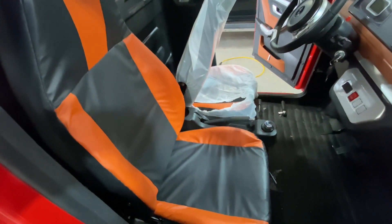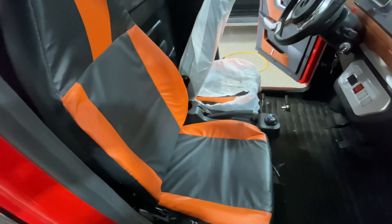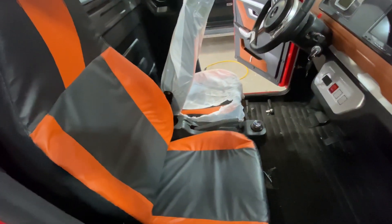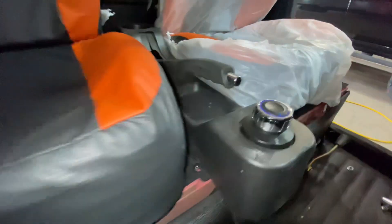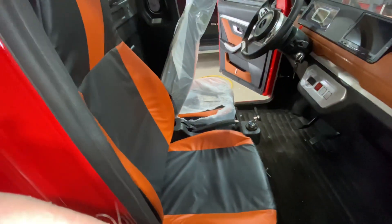One thing you're going to have to do on the Shandong Eagles, perhaps on all these Chang Li style, is remove this plastic covering on the seats. It's a pain in the butt. You have to take the nuts off the bottom, take the seat completely out, and then remove it. I'll show you when I get the seat out, but you have to pretty much disassemble the seat to get all that plastic off.